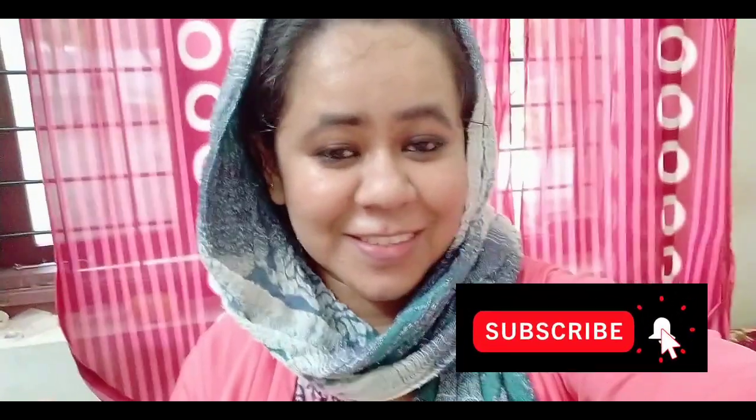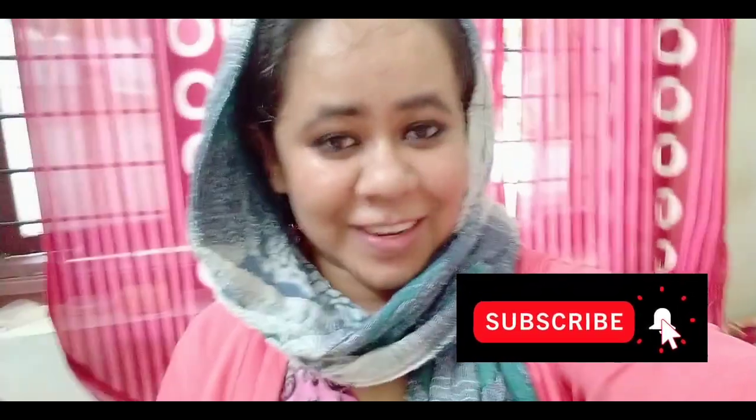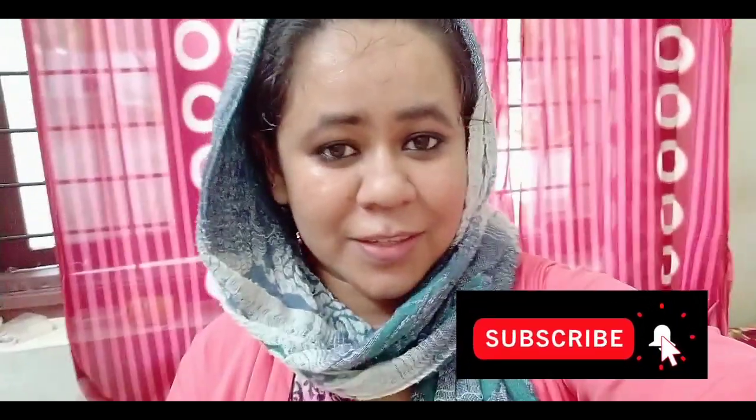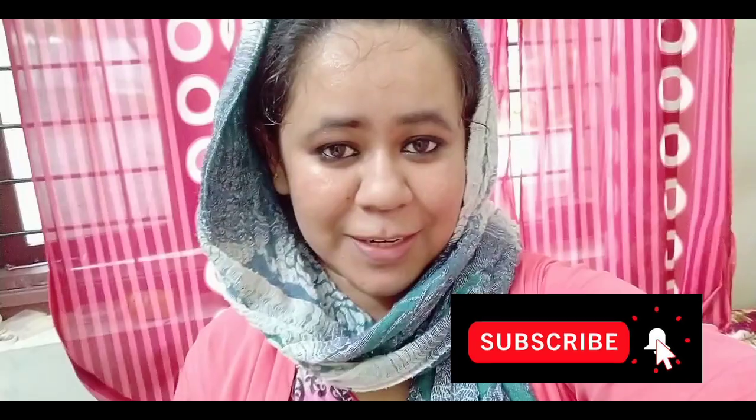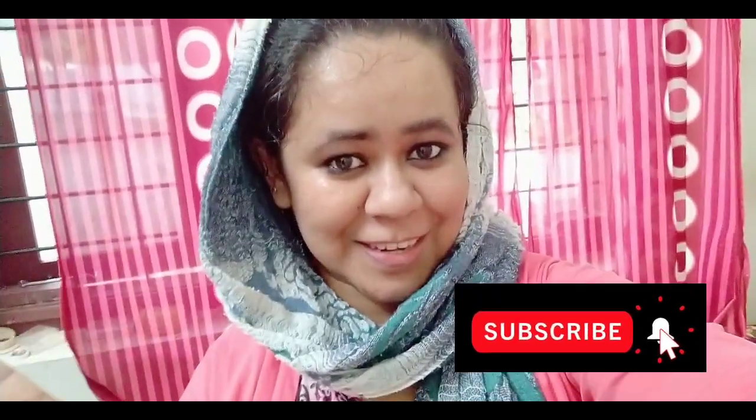The toner will be applied to the face. I will see you in the description box. So please like my video, share my video, subscribe to my channel. Love you all. Bye-bye.